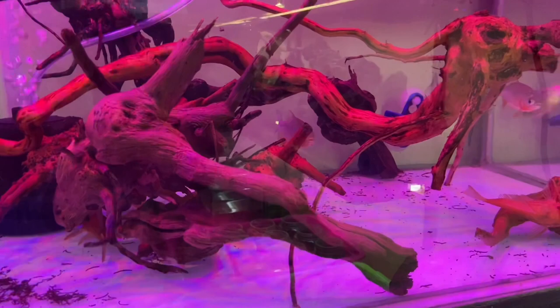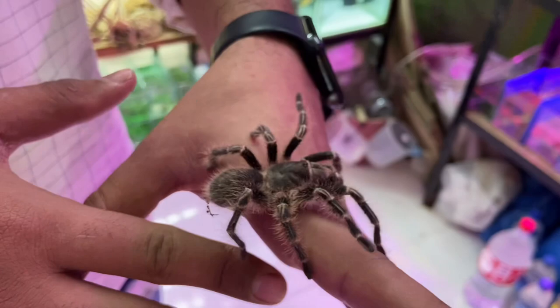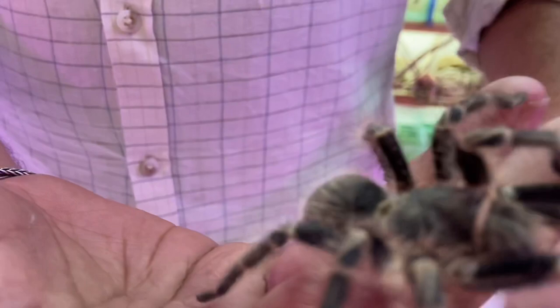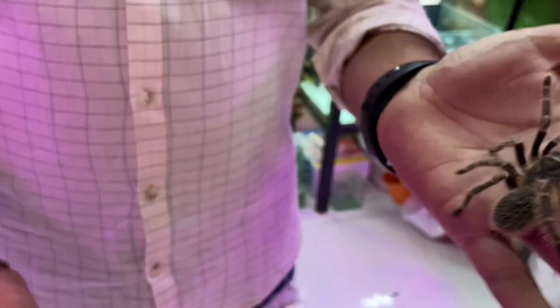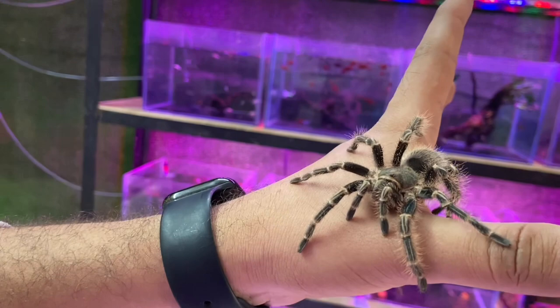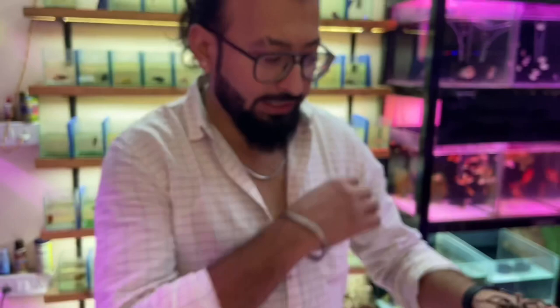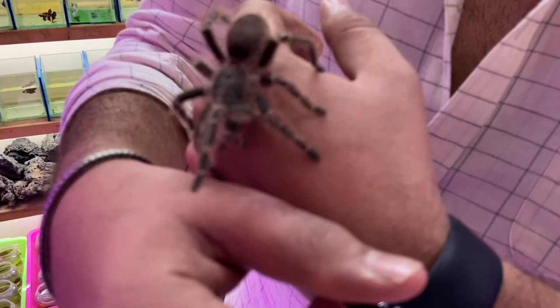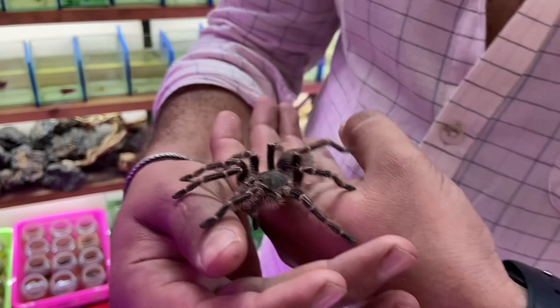This is a tarantula — a Chaco Golden Knee Tarantula. You can see the size — it is very big and it is a female. Females tend to live for around 20 years. The males live around 6–7 years, and females tend to live much longer than males. So this is a female Chaco Golden Knee Tarantula. There is also a variety of reptiles. Iguanas were also available, but now the iguana stock is finished.